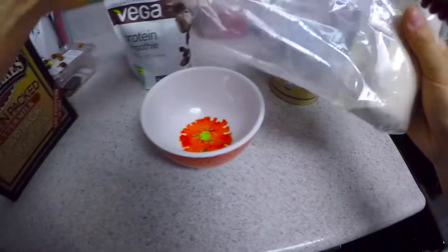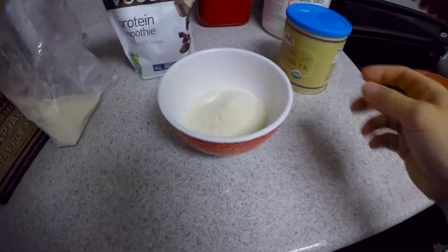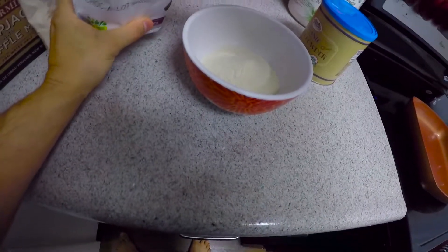We're gonna throw in some protein powder — I eyeball everything always. And then we're gonna add some of this vegan protein cream right here to make it chocolatey.